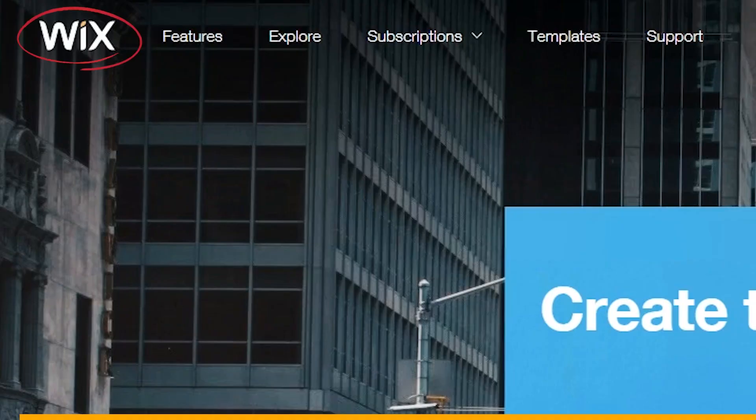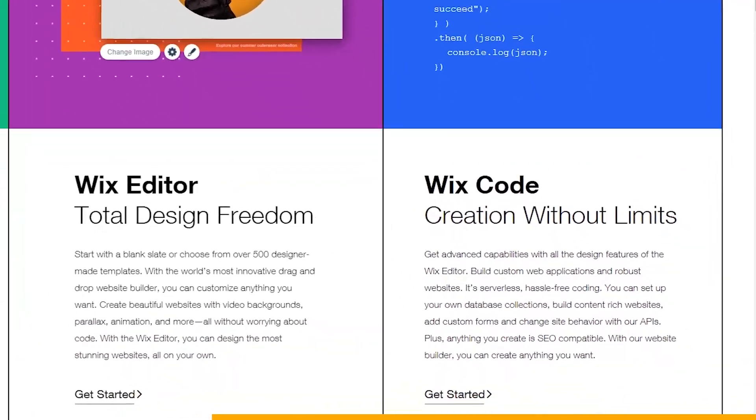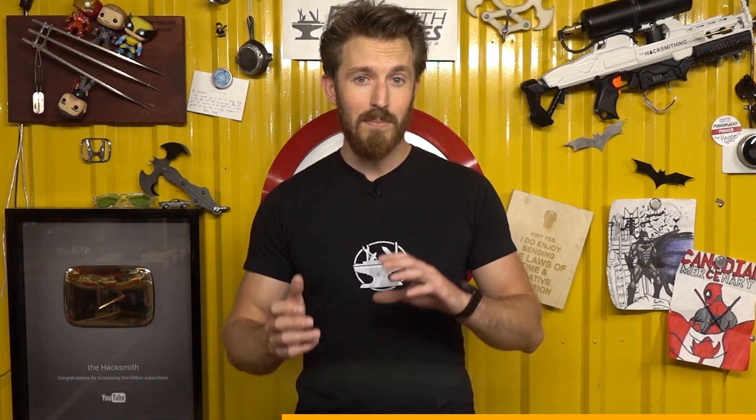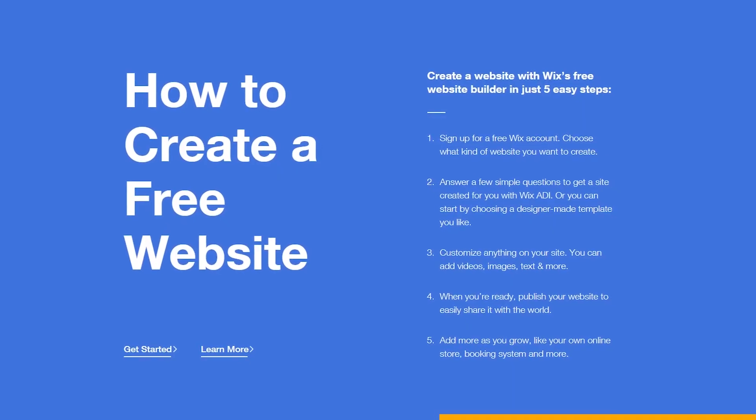This video is sponsored by Wix, a free platform that allows you to build highly customizable, professional, and robust websites. You can use the simple drag-and-drop tools to create a beautiful website quickly and easily. Or if you're a seasoned pro, Wix Code allows you to do even more with total creative freedom. You can build a website for almost any purpose — from portfolios to personal brands — and it's even got you covered for a professional business site. Plus, with hundreds of free templates, it's a great way to get your website online.